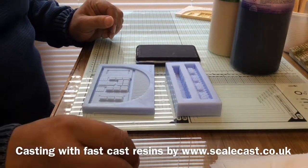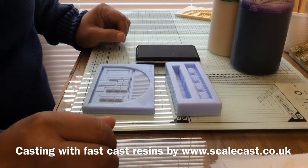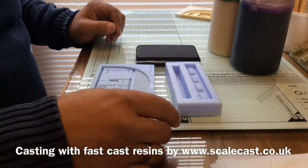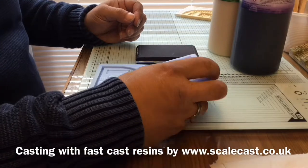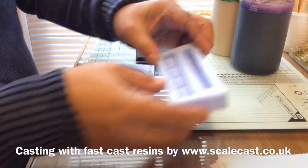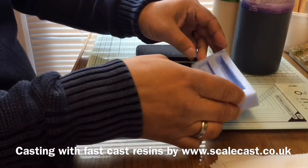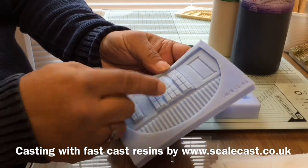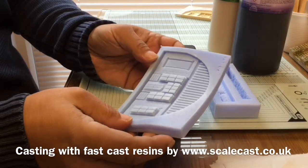Today I want to give you an overview of casting with resin. I've done some videos on this before but quite a long time ago, and using some different products today. I've got a couple of molds out of our range — we've got about 200 molds on the websites, both Linker Online and Scalecast.co.uk. This one is from our new LS range, a new stone range, and I picked it because it's got quite a lot of detail with little tiny bar windows and brickwork.